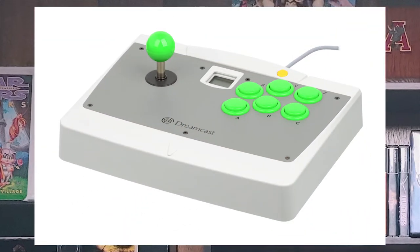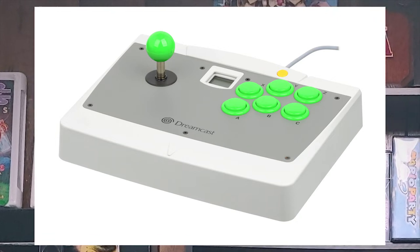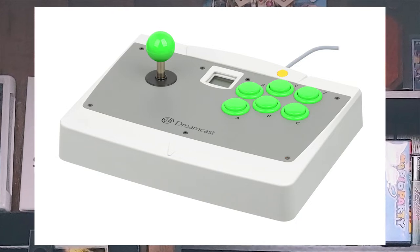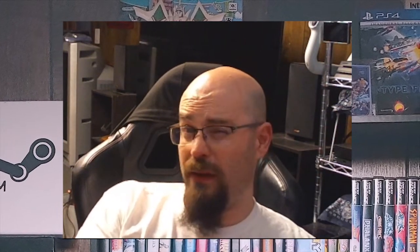The arcade controller was not made by Sega, but it was officially licensed by Sega for the Dreamcast. It's big and heavy, and it feels like a real arcade stick because everything they put into it was pretty quality. In fact, a lot of people have modified broken Dreamcast arcade sticks into normal fight sticks that they can use on the PlayStation 4, Xbox One, or even PC. So it's very popular.